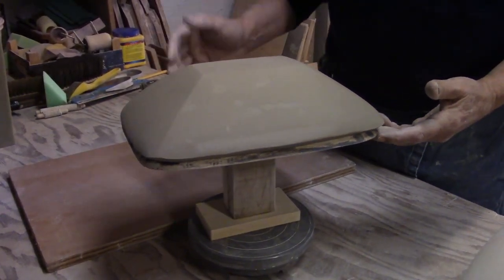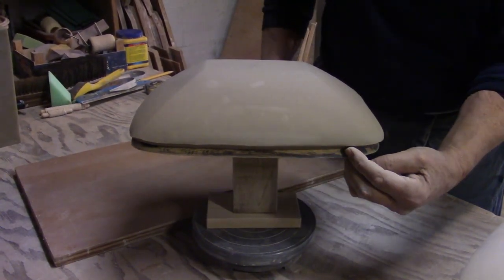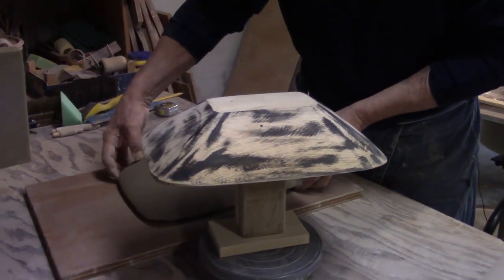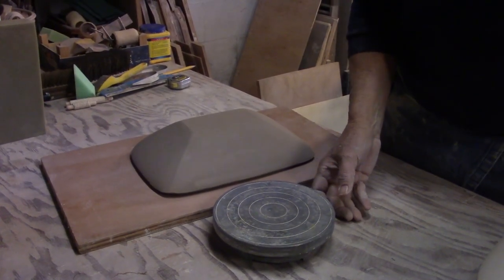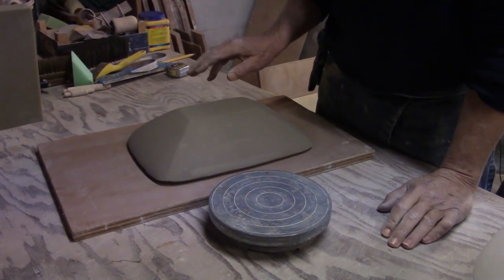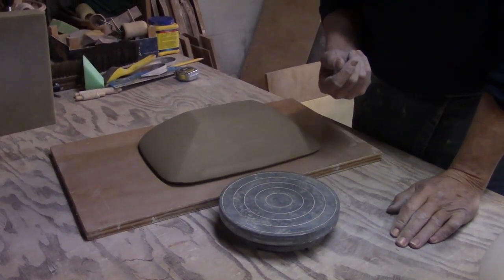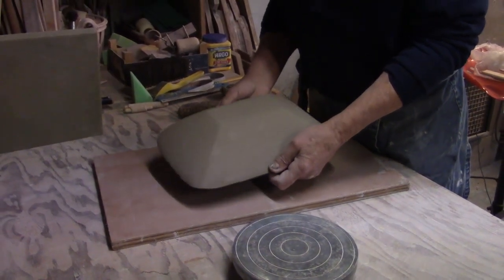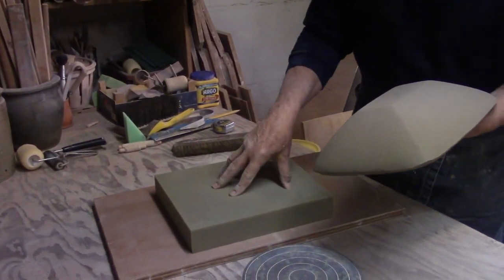I set this up a little bit so we could do this video, but this is what happens 24 hours later. You can see the shrinkage that's taking place — this thing is really stiff now and comes off easily. The next step is to get the rim finished and sitting flat so once we bisque fire it and put it on a pedestal, I'll have a nice flat rim to trim up against. Whenever I work the rim of the mold itself, it's pretty stiff and heavy — quite a thick piece. I tend to work it on a piece of foam rubber.